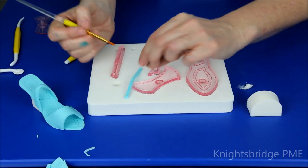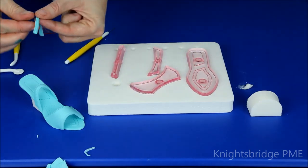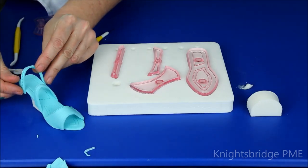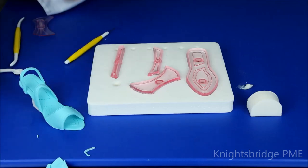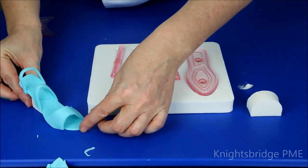Then the back strap, which is a much thinner section — again just a little bit of sugar glue at each end where it's going to be positioned. Push the side to secure it into place. You can add in additional little sections with little blossoms as well, but that basically is what makes your little ladies' shoe.